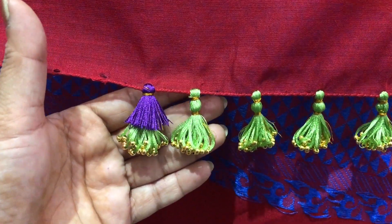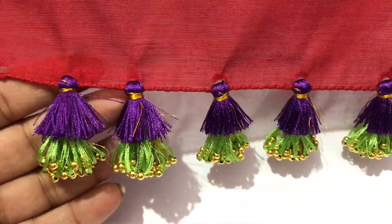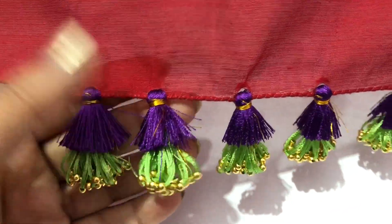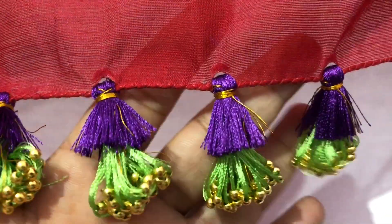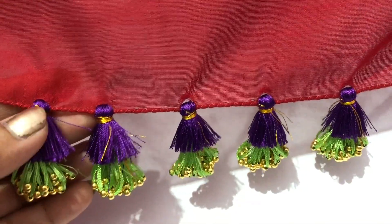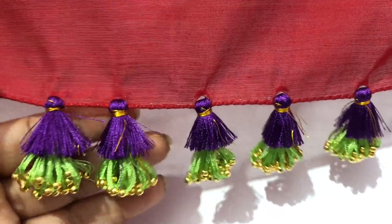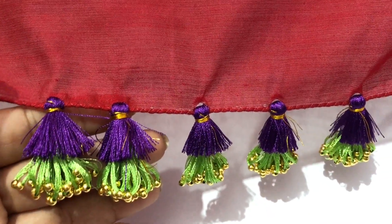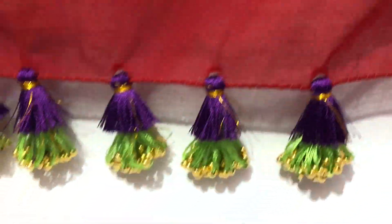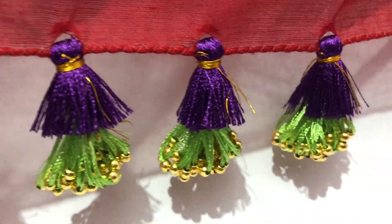Friends, now I will cut it out. When you are done with the kuchu, you need to work on the kuchu face. I will pick the first layer to cover it on the kuchu face and clean it. On top of the kuchu, cover it in the back of the kuchu face. Check this way on the kuchu face.